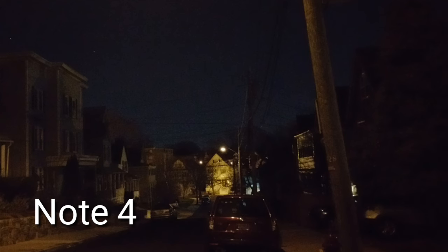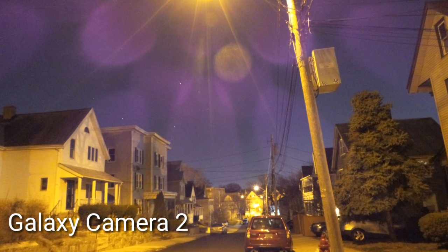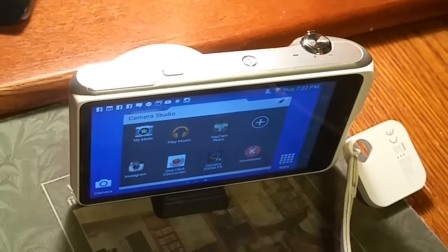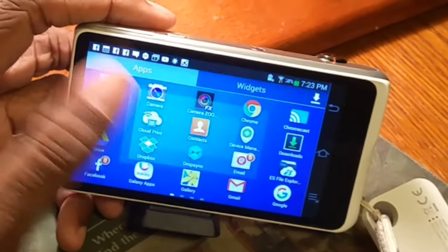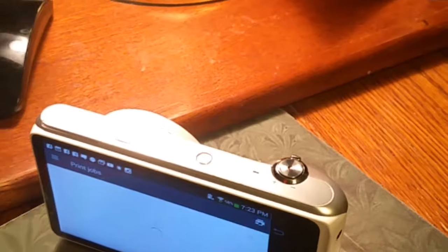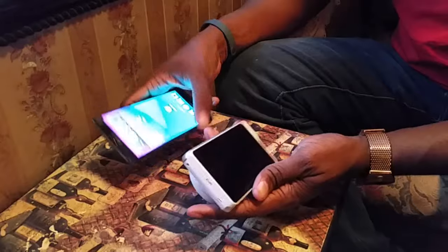You can mount this on a tripod for better video calls — it's going to have a much better picture than your phone and you have 21x zoom. You can also load Google Cloud Print, which lets you take a picture and send it directly to a printer. It doesn't even need to be on the same network because Google Cloud Print can print to any printer anywhere in the world.